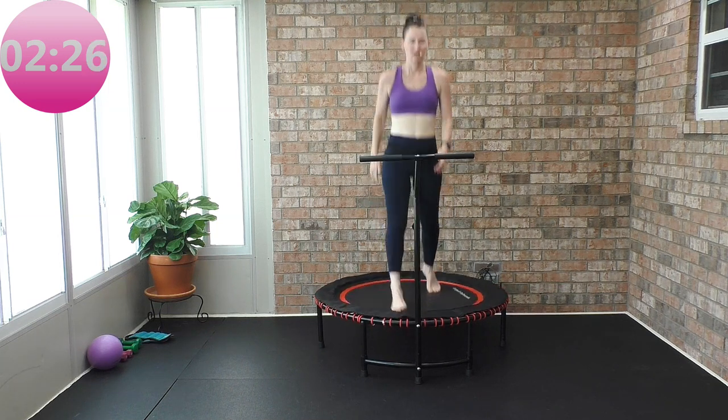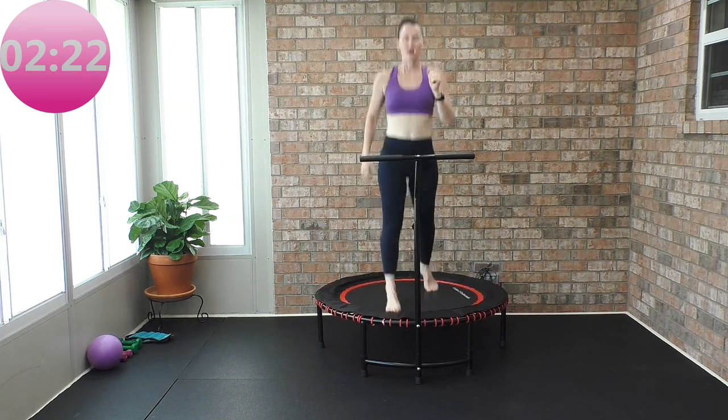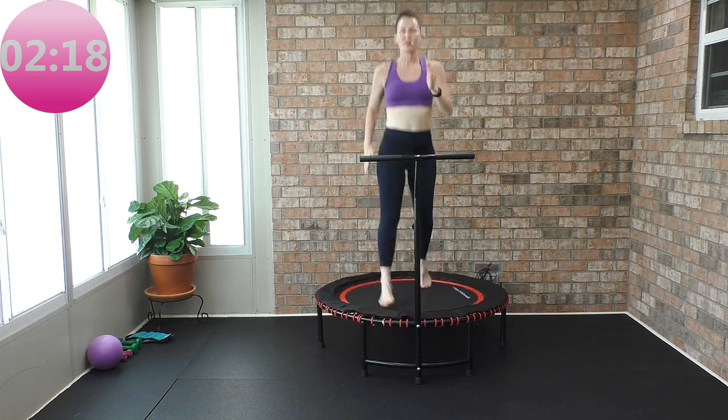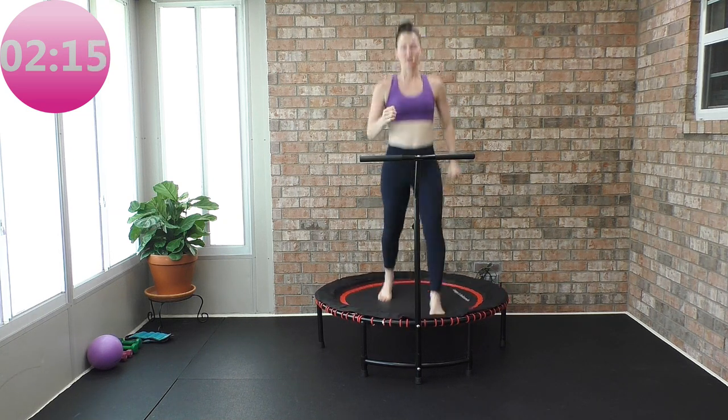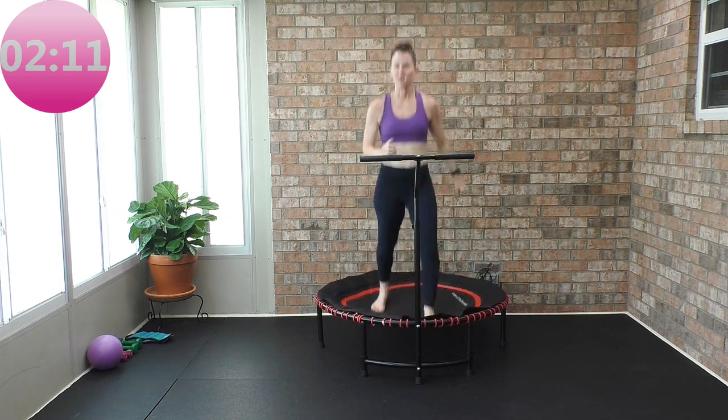So you're skiing — natural arms. We're not going to focus on arms in this workout, just getting the leg movement. Core nice and solid tight, shoulders back down and away from your ears.